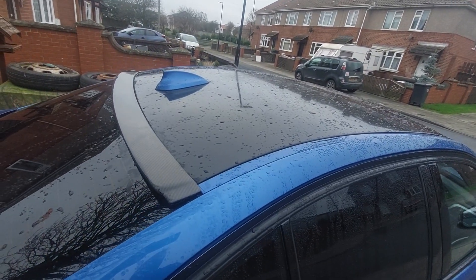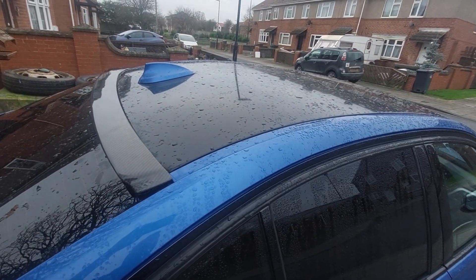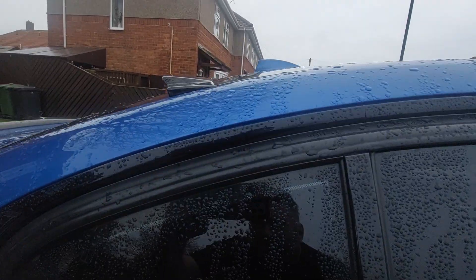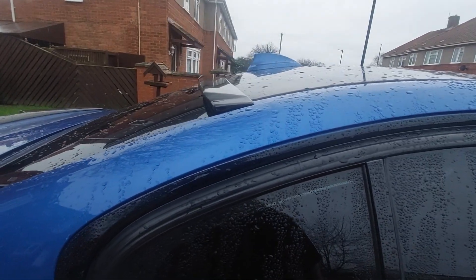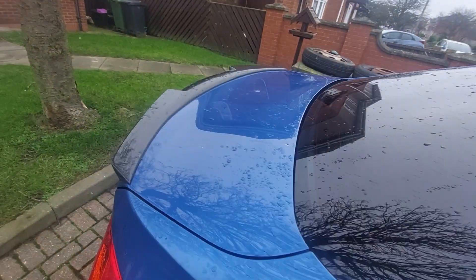I've got the black vinyl wrap on the top which is going to get done — I'll be getting that vinyl roof wrapped first before I put this spoiler on. You can see how that looks a lot better once it's fully in situ.